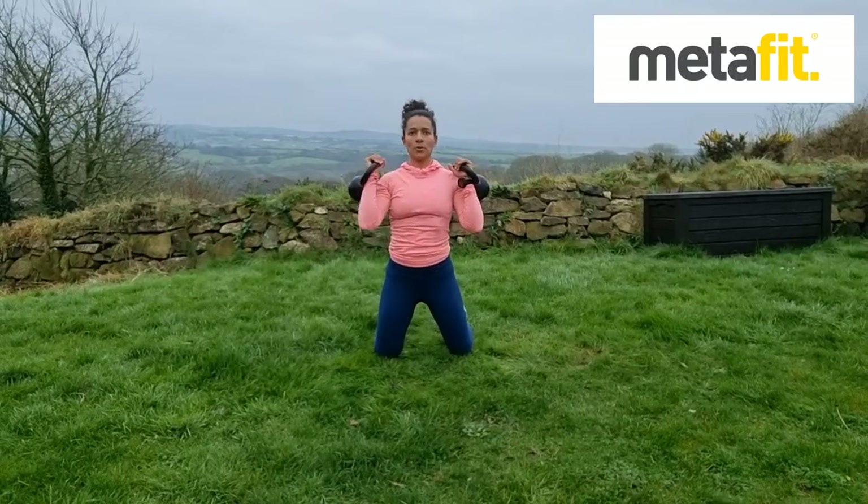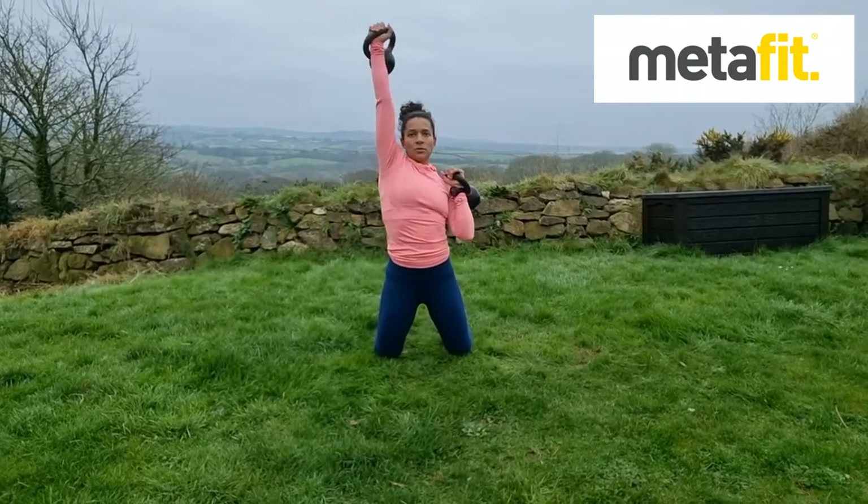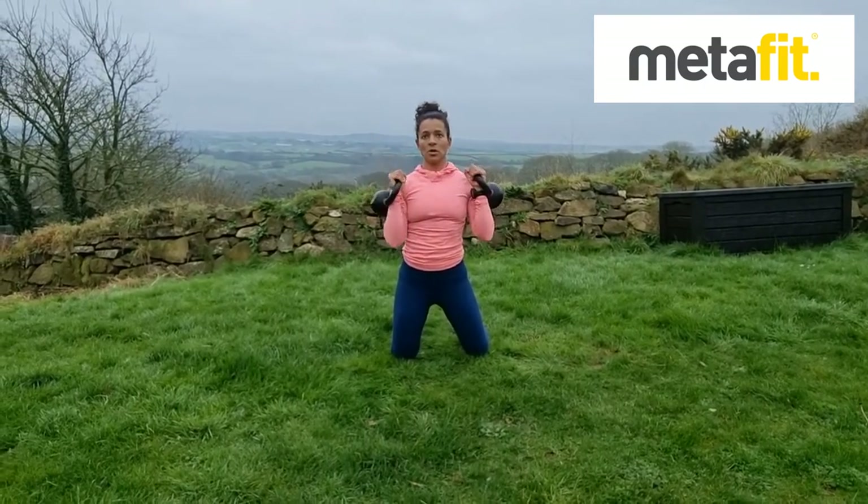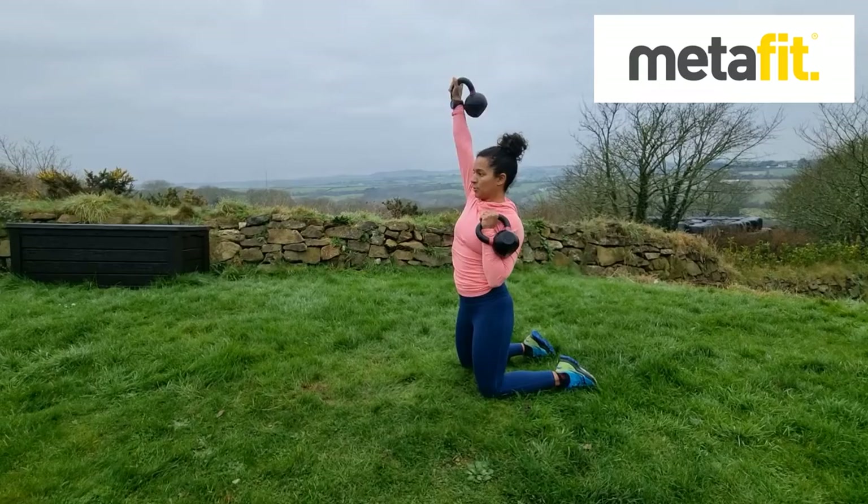Kneeling Alternate Kettle Press. Core muscles tight, squeeze the glutes and then alternate driving the weight up above the shoulders. Alternate Kettlebell Press.